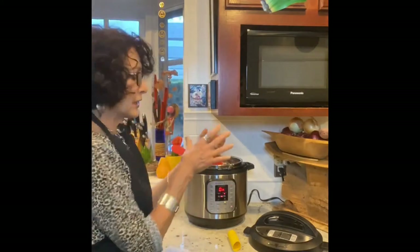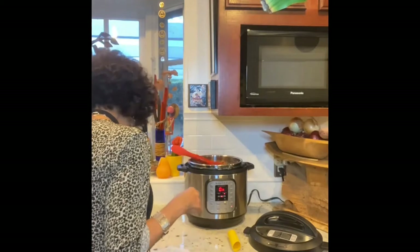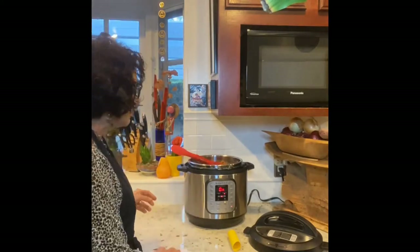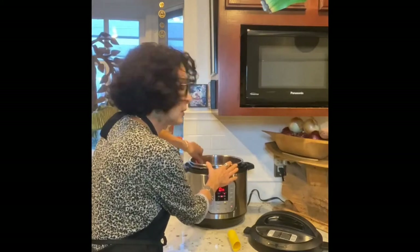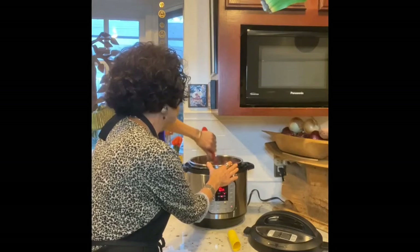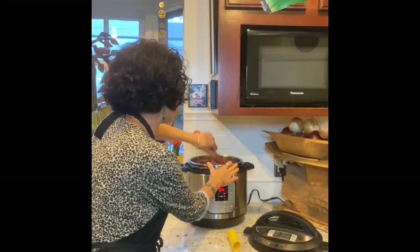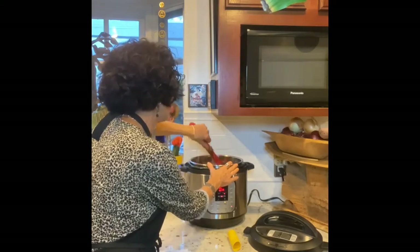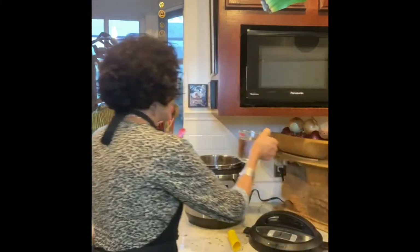I have a tablespoon of oregano, a tablespoon of cumin, a half tablespoon of smoked paprika, and some chipotle powder — or I could have used ancho powder or another type of chili.